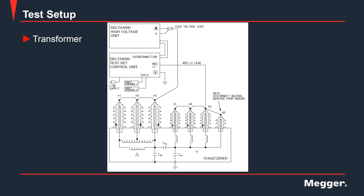Here we have another example of the test connections from the Delta 4000 when performing a power factor measurement. In this case, we can see that the primary delta windings and the secondary Y windings have been shorted together at their respective bushings. It is worth mentioning that if you have a Y winding with an accessible neutral, it should be disconnected from ground while performing the test. From the diagram, we can see the ground has been connected, the high voltage lead has been placed on the primary, and the measurement lead has been connected to the secondary. Similar to the previous diagram, this also shows the connections to perform a CHL measurement.